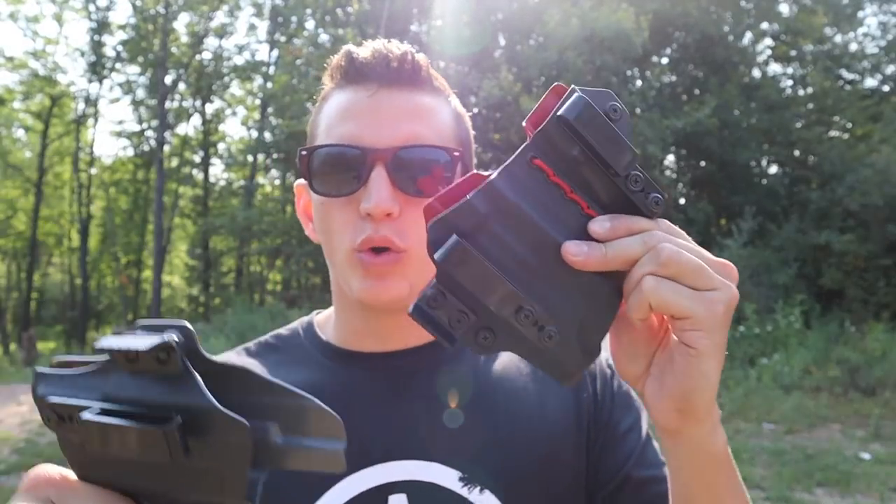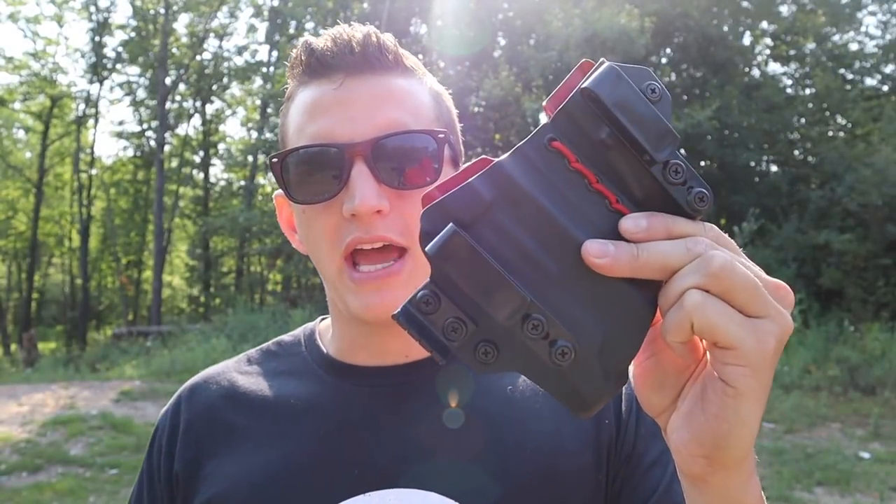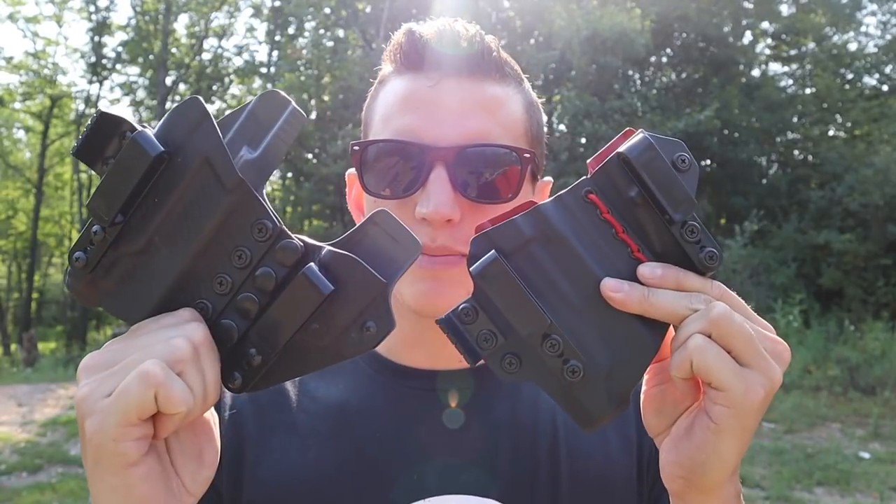What's up guys, today we're gonna be doing a quick comparison video between the Tier One Axis Slim and the Tier One Aegis. Let's check them out.